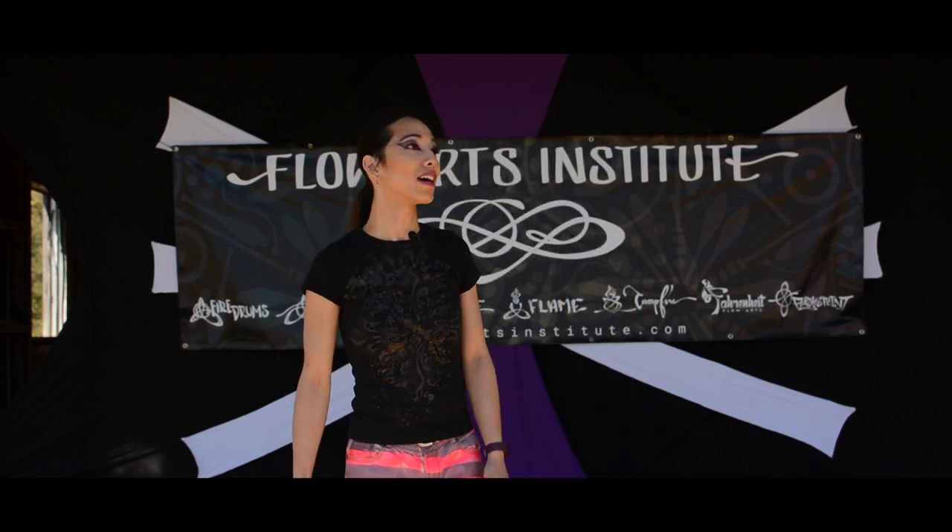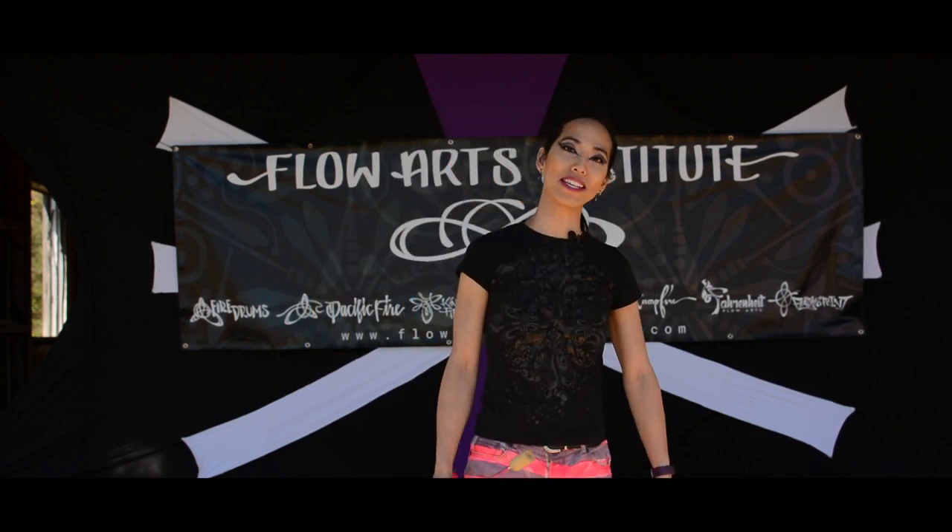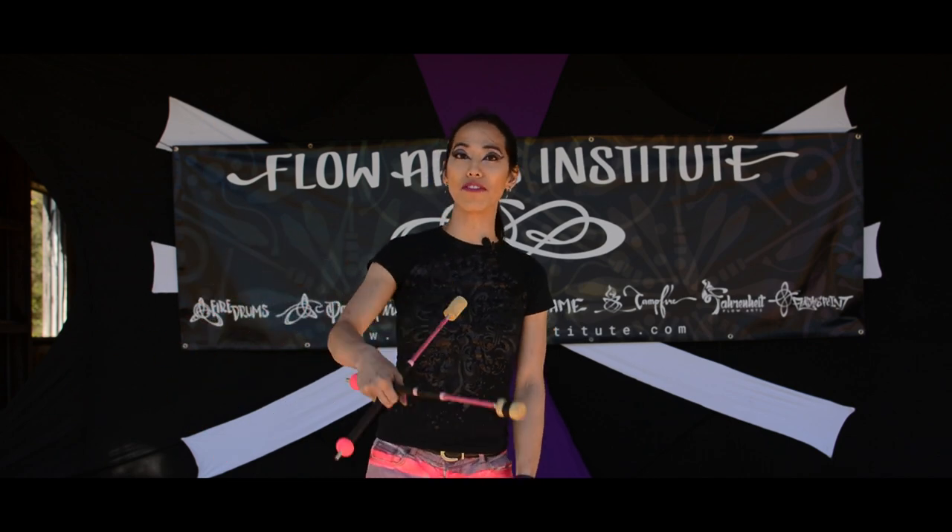Hi, my name is April Troy. I'm at Flame Festival 2017 and I'm going to be showing you a fire-eating combination that I particularly like.